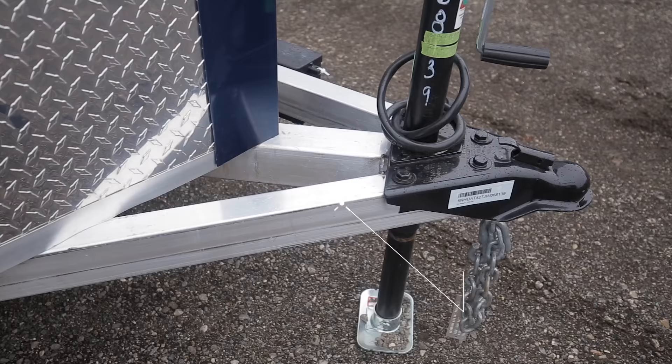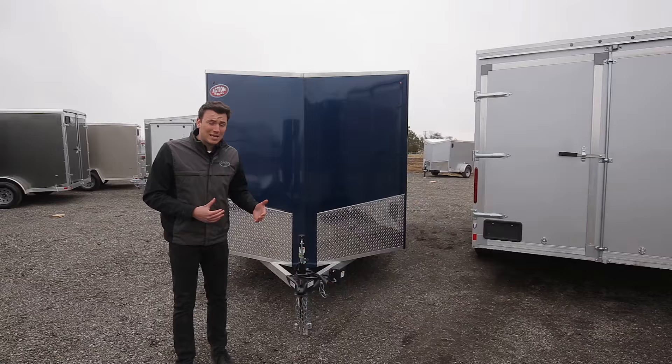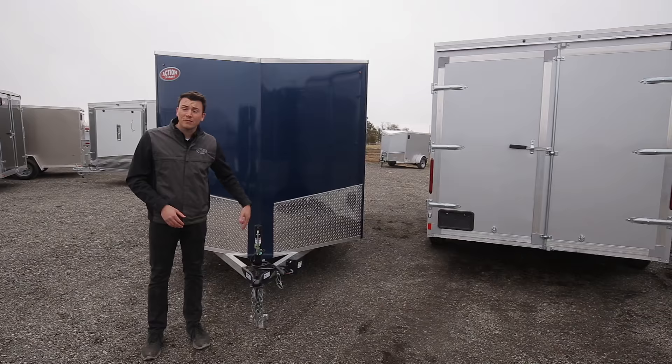The front tongue is going to be a triple tube tongue, so it's a stronger tongue construction. The main reason we do that is because we don't want you coming back to us with a broken frame. A-frames are a little bit weaker, so we put the center beam in for the added strength.